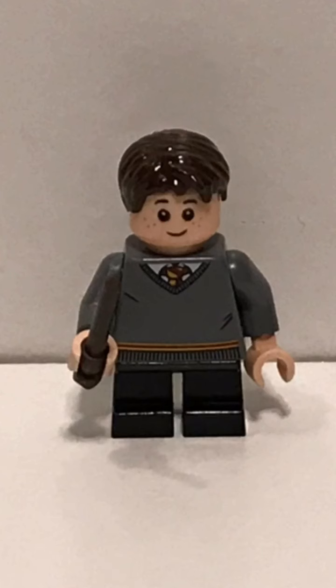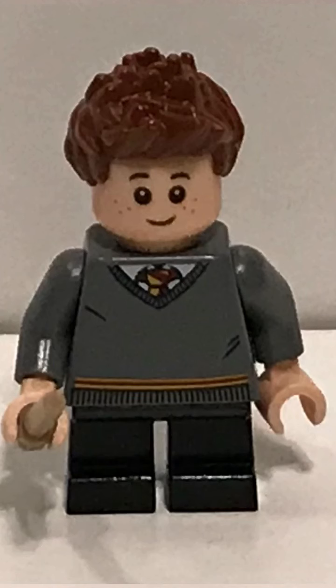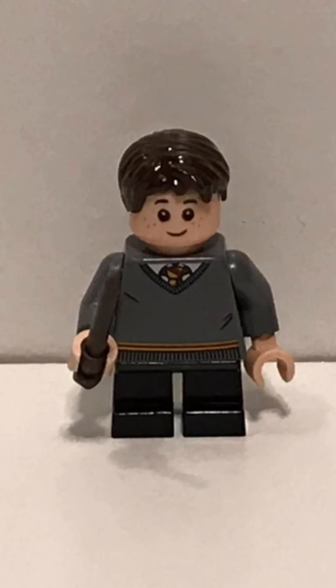It's the same thing as Seamus Finnegan, except for the wand and the hair — it is exactly like Seamus Finnegan, actually. Let's show you a picture of him. So that's Seamus Finnegan, and my minifigure looks kind of like Seamus Finnegan, just without his spiked-up hair from when he gets all blown up in the first couple movies, I think.